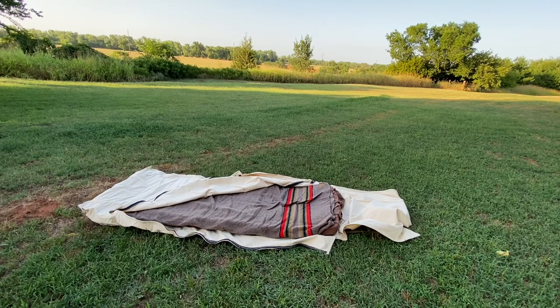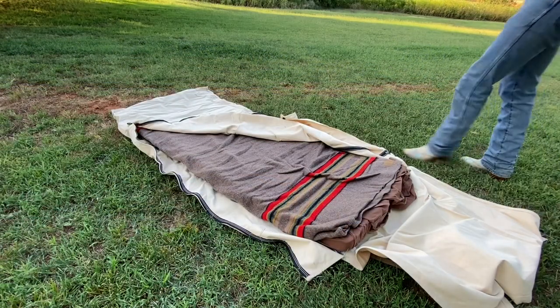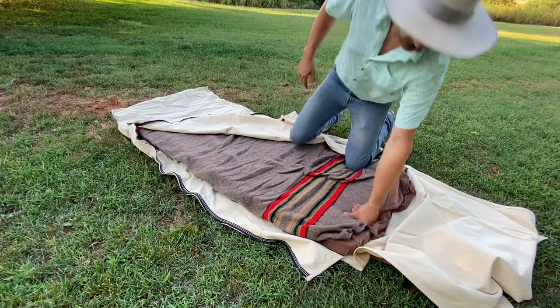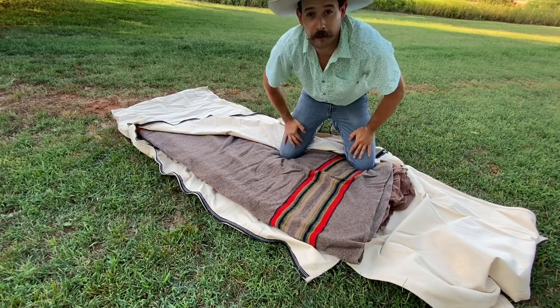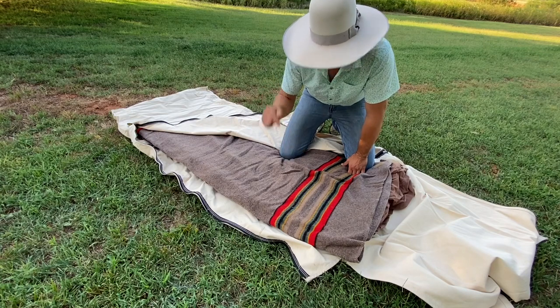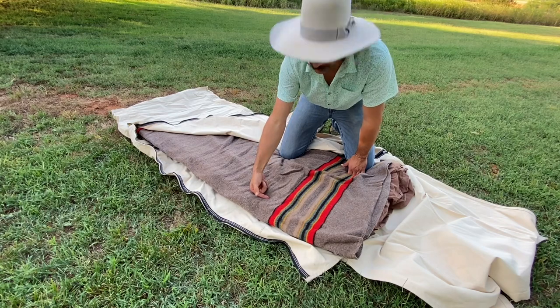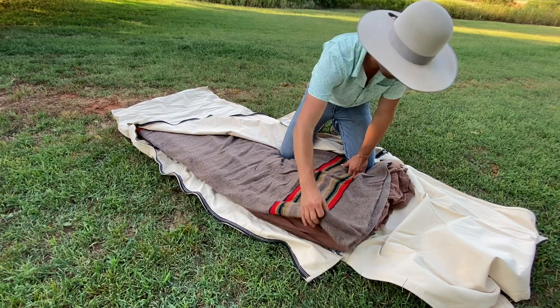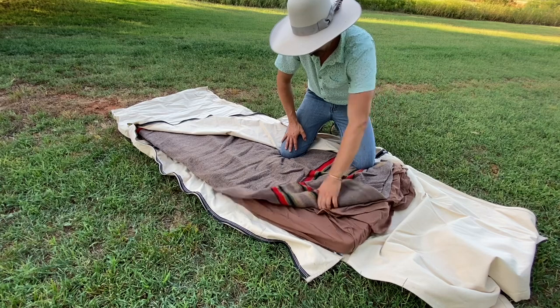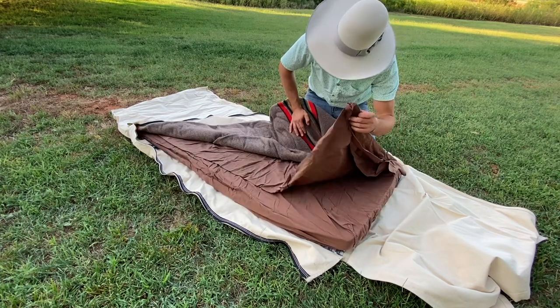I'm going to get you a closer look at it. I know what most of y'all are thinking — oh, he's got a Pendleton blanket on here. Yeah, I have a Pendleton wool blanket on here. It's really warm, and like all things I got it on a good deal, just like the bedroll. So I figured, why not? I've got this one wool blanket and I have just a loose sheet.